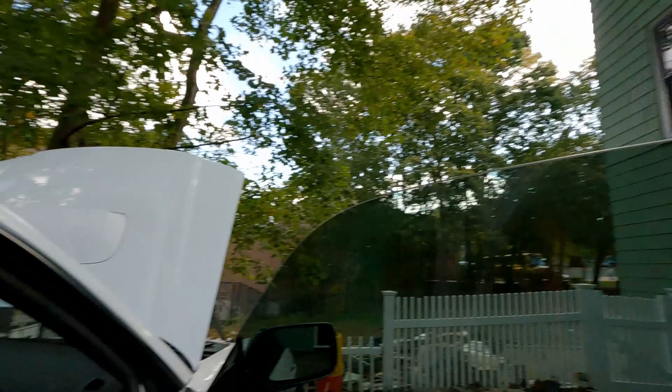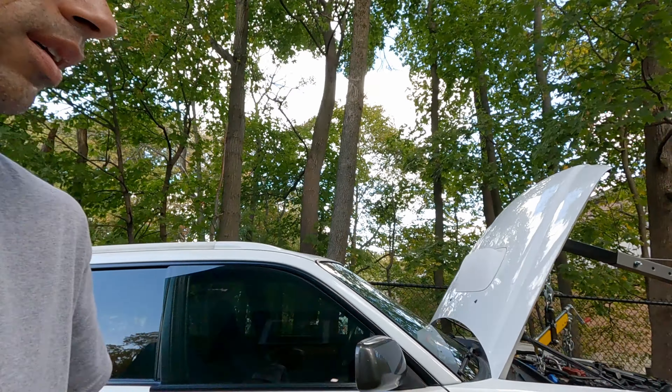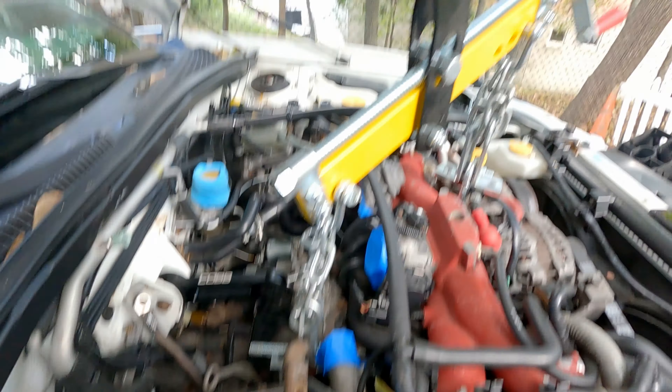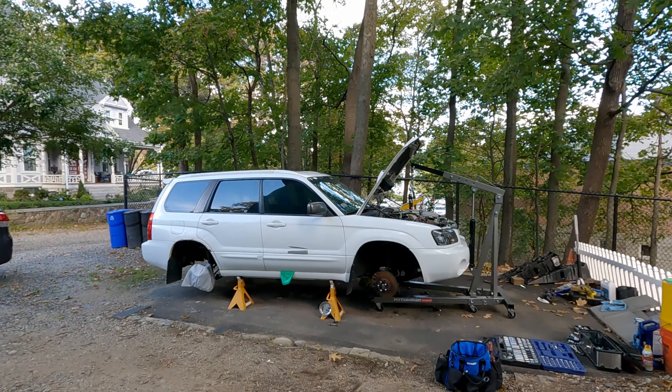That's it for right now. Look at that shirt — heck yeah! We're going to leave it here for today. Like and subscribe, check me out — stay with me, we're gonna get this subframe swapped. We're going to learn some stuff along the way. Thanks for checking me out. Look at that thing on jack stands — it's so sad, but we'll get it done. Don't worry, thanks!